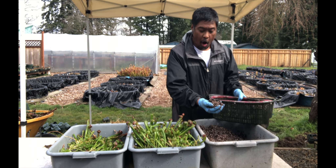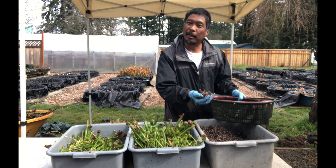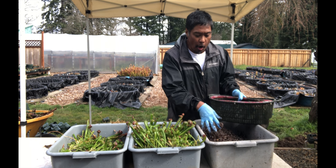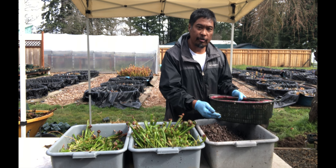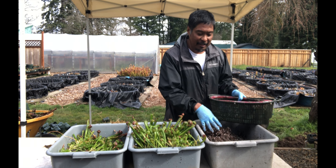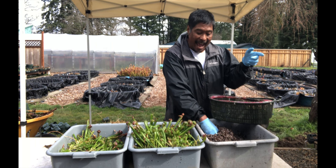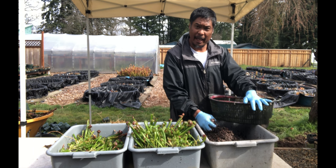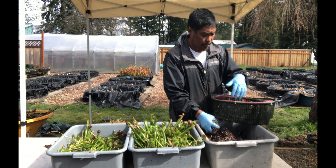I have a mix of sphagnum peat moss, perlite, and pea gravel. Normally on a Darlingtonia mix I would use one part peat moss and two parts perlite. In this mix I did equal parts of sphagnum peat moss, perlite, and pea gravel. I added the pea gravel because that's what the customer had in this pot, so I'm going to replicate the same soil mix.